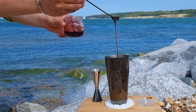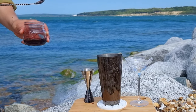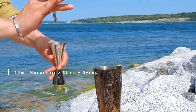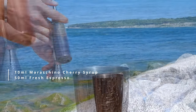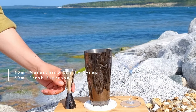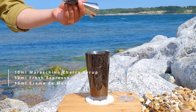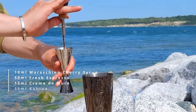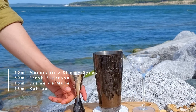Now to bring this concoction to life. First you'll want to add all of your ingredients to the shaker, and as any good bartender would say, start with the cheapest ingredients first, just in case something goes wrong — you don't want to waste any of the good stuff. So to begin, add 10ml of the Maraschino Cherry Syrup, 15ml of your espresso, 15ml of your Crème de Mûre, 15ml of the Kahlúa Coffee Liqueur, and to finish things off, 30ml of the Mermaid Salt Vodka.